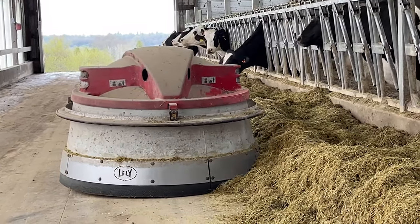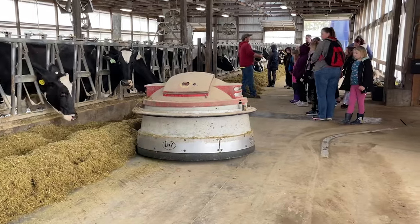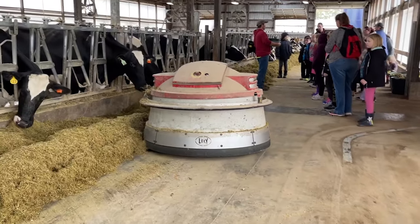We have a few areas where they have an up rope, a ribbon, and a little bit of cookies as creep feed.